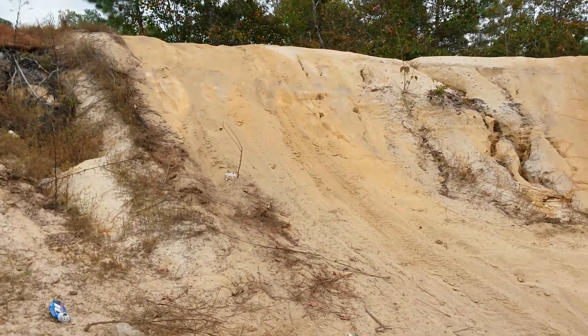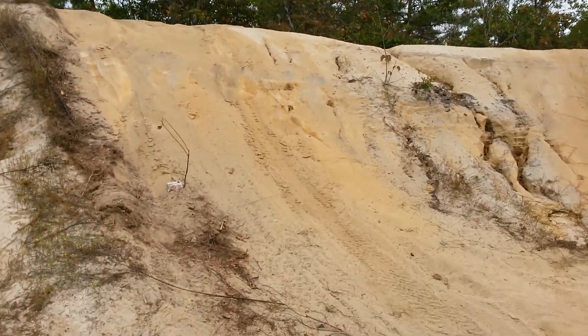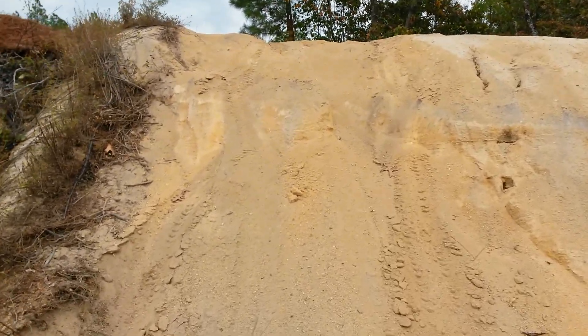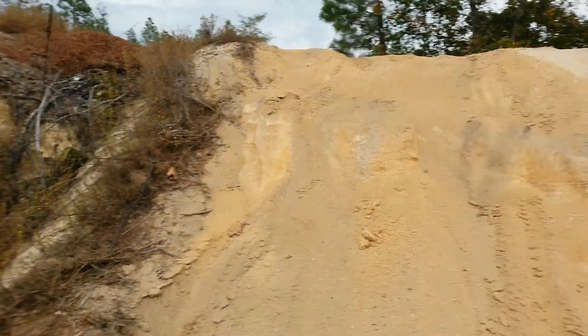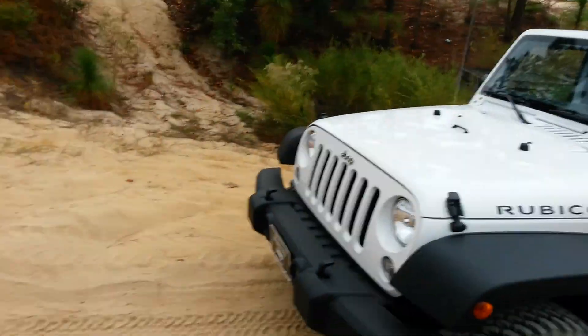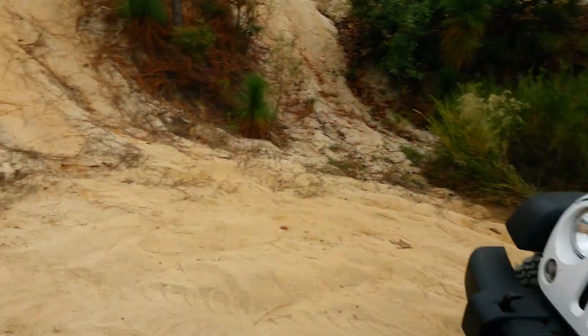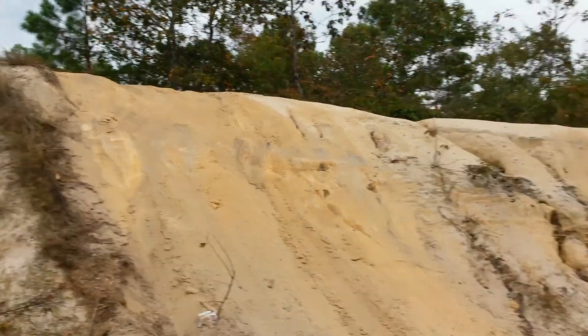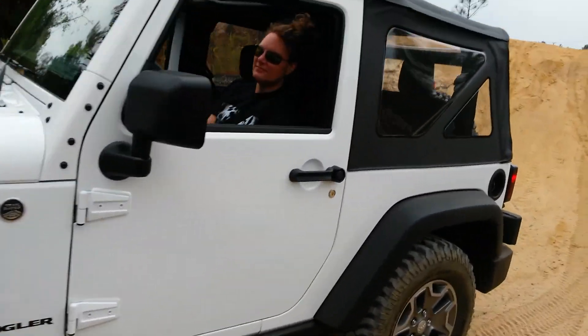All we're going to do is see if it'll creep up this hill — it's a pretty steep hill. I don't know if it's 45 degrees or so, and it's kind of soft sand right here. We just want to let the clutch out and see how far she'll go.